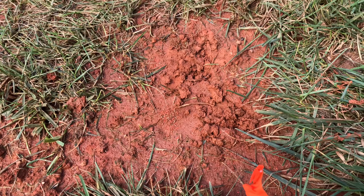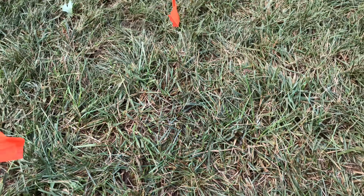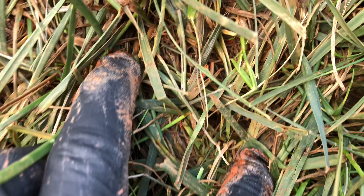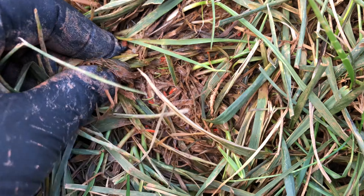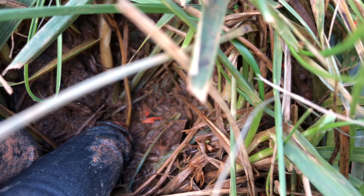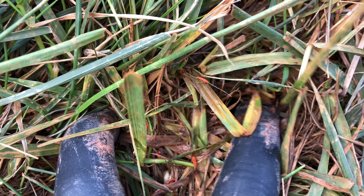Here's my next area — a good thick stand of turf. Just as I expected, there's grass seed everywhere down in here. You can see all the little orange specks — all of that grass seed. It has gone nowhere, even after seven to nine inches of rain. It's still in place and secure.